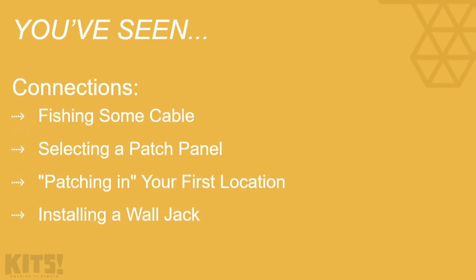At this point I'm going to assume that you've seen a couple of nuggets from the IT expertise installing cabling and network devices series — fishing some cable, selecting a patch panel, patching in your first location, and installing a wall jack.